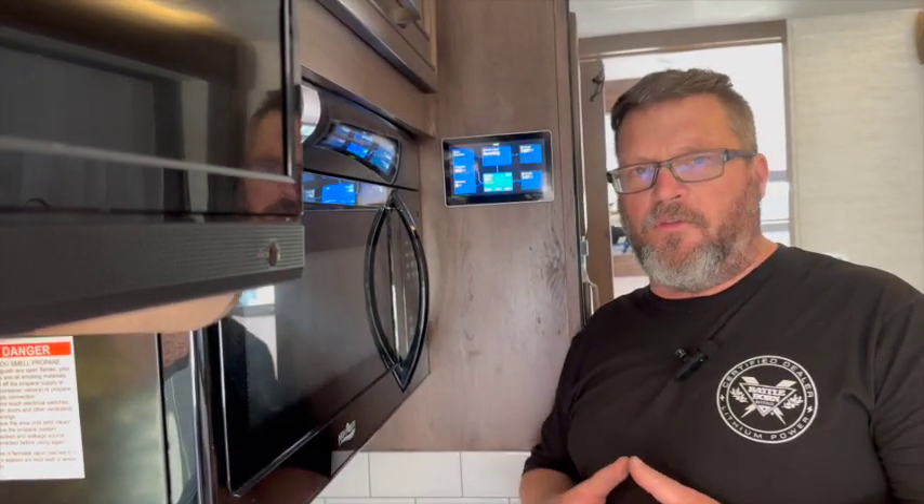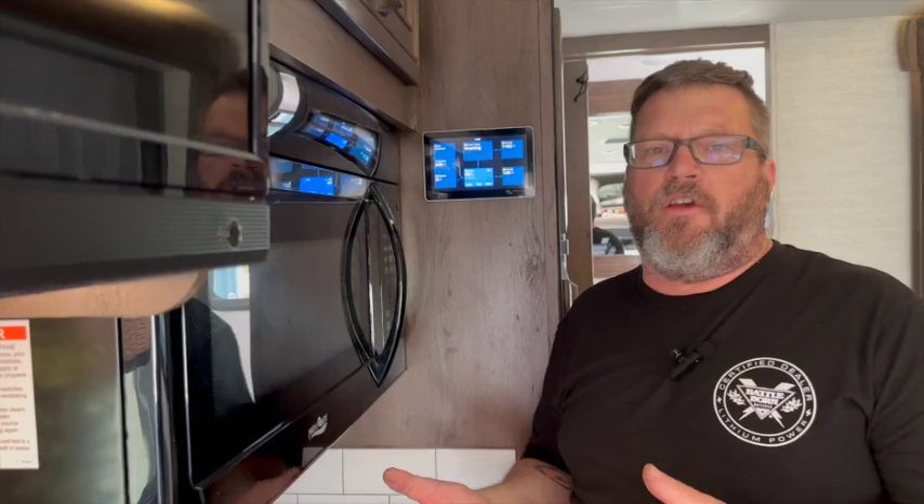If you break it down, you have 5,000 watt-hours of storage capability in your battery bank. Pulling at 600 watts, that's going to allow you to basically run the air conditioner continuously for roughly seven hours.